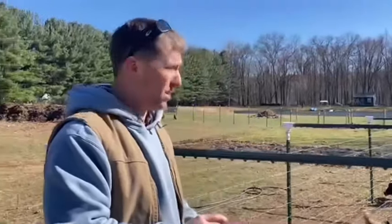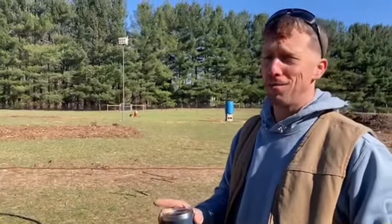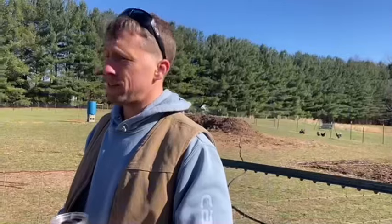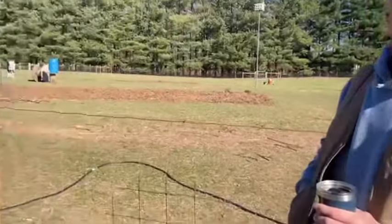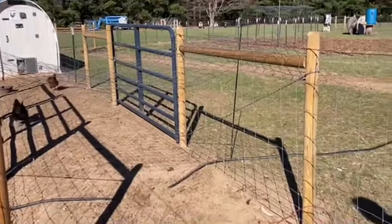Maybe somebody has a better idea. We came up with the idea for the chicken moat from Living Traditions Homestead — I don't know how many other homesteads, families, and farmers are doing chicken moats out there. It's the best option we've had yet. We've had the Tractor Supply little cheap ones, we had a shed turned into a chicken coop, and this is what we settled on — we've been the most happy with it. Maybe it works for you. The double door with keeping them on fresh grass, I think, is going to be a big win.